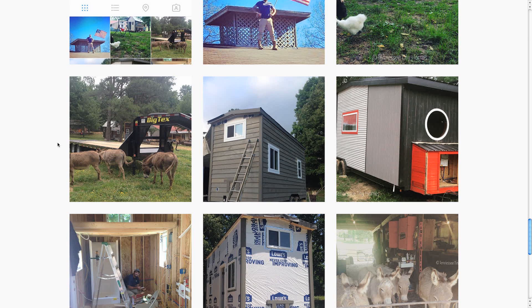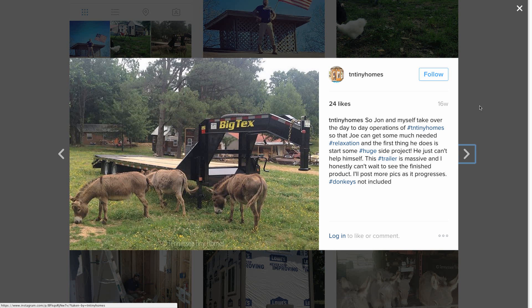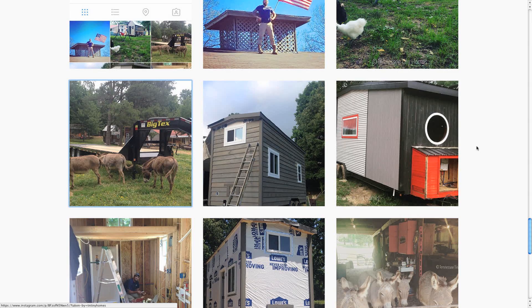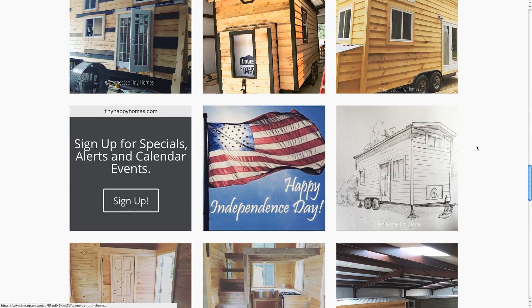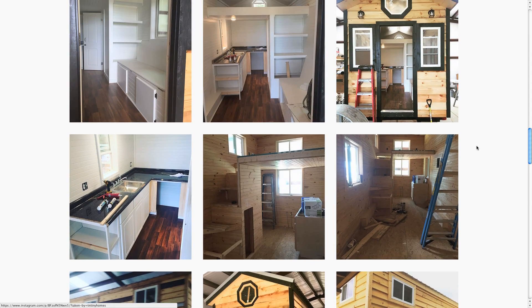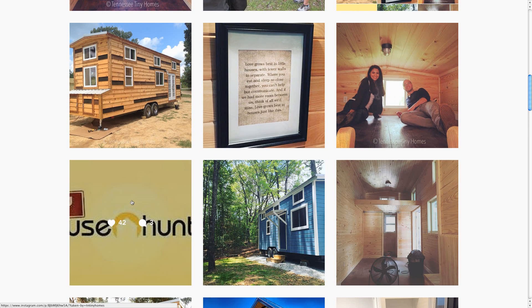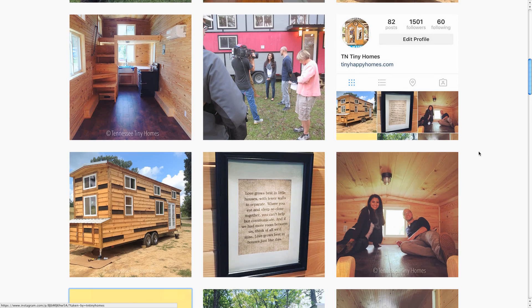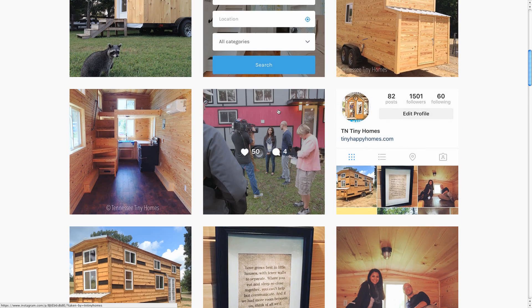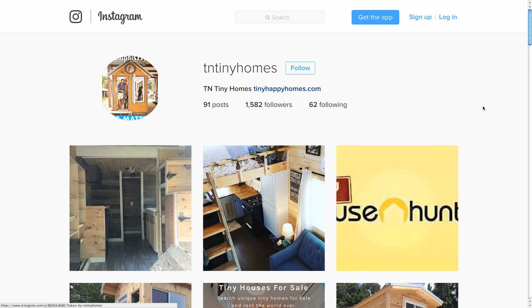I'm confident I'm not getting scammed by some fly-by-night company. Right here is their Instagram page — this is the post they put up for my trailer 16 weeks ago. And look at how much they have posted since then. We scroll up the page and see stuff from the 4th of July, all these other tiny homes they're building, completed ones, interiors, and even an episode of Tiny House Hunters featuring one of their homes with behind-the-scenes video footage. Clearly they're posting a lot and they are actually building homes. The question is: why aren't they building mine?